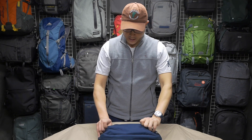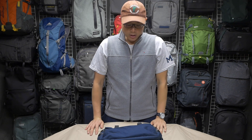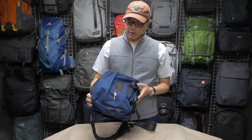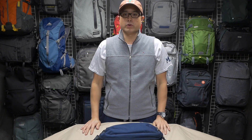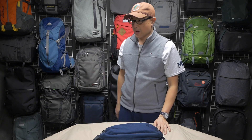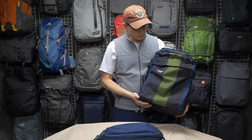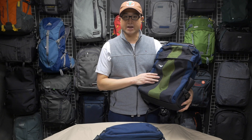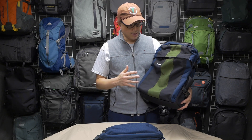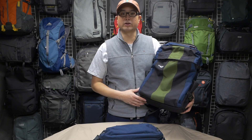Here I am today doing a video to review the Metro Monger, made by Greenroom 136. In my most recent video I reviewed the Greenroom 136 Rainmaker. This guy is what I currently use as my daily carry, made by the same company with the same exact materials — basically it's sort of the little cousin to the Rainmaker.